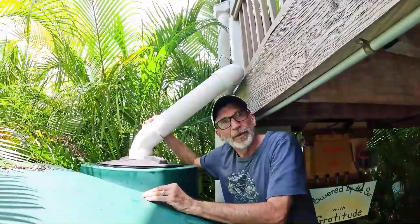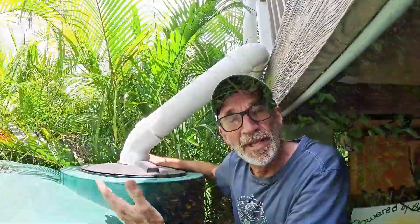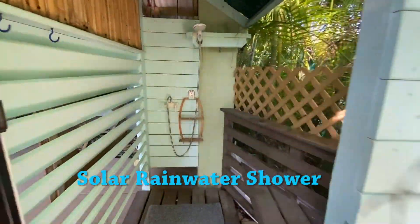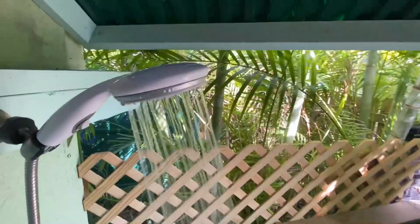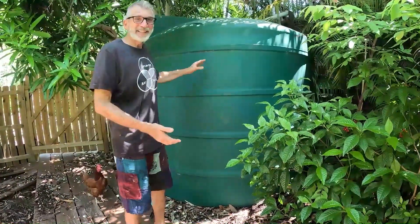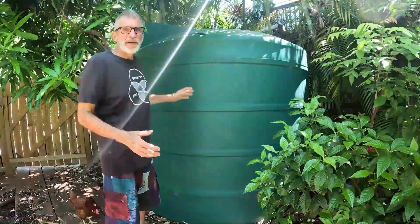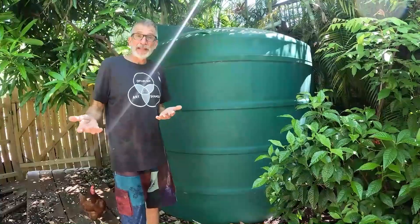Of course, the tank is full. One thing I still need to add is an overflow pipe that redirects this water back out to the garden — I just haven't gotten there yet. Once we saw how quickly our 1,700-gallon tank was filling up and overflowing, we went ahead and got a 2,300-gallon tank. Between this and the other tank, it provides ample water for us through most of the dry season, if not all of it, depending on the year.